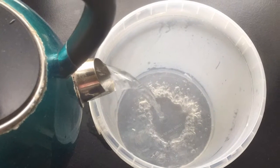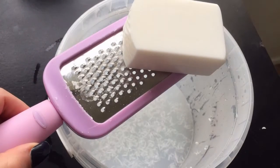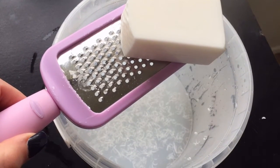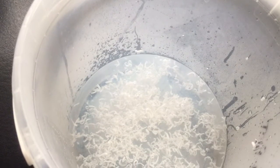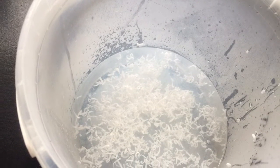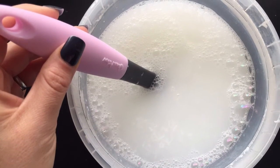Start by filling your 4 litre bucket with boiling water. Then grate 200 grams of your bar soap into the boiling water — it took my kettle 3 boilfuls to fill the bucket. Stir around until it's all fully dissolved.